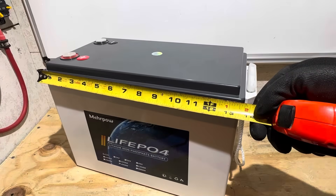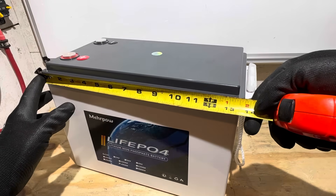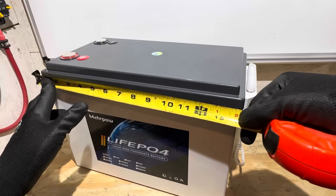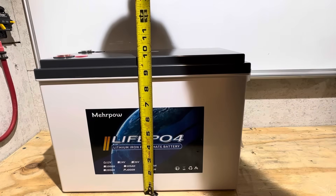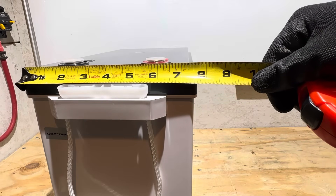Here are the case dimensions for this compact or mini series battery. Length is roughly 13¾ inches not including the carry handles, or about 15 inches including them. Height is 9¾ inches not including the terminal bump-outs. Width is roughly 7⅝ inches.